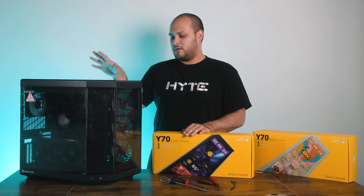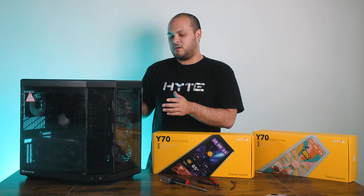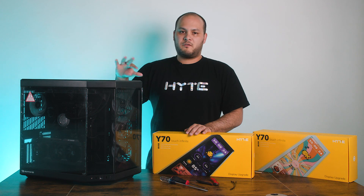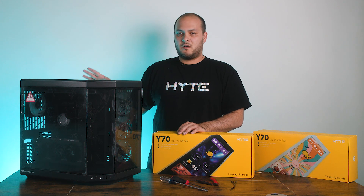As always, anytime you're working inside a PC, you want to make sure your hands are clean and dry before you touch any of the electronics, and make sure the PC has been turned off for long enough that all the energy has discharged and it's no longer hot.